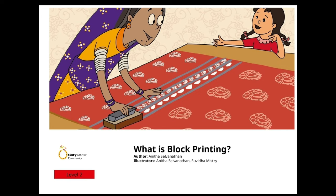FANTIS story time for children: What is Block Printing, written by Anita Salvanathan, illustrated by Suvida Mystery. The book was published by the Pratham Book Story Weaver community.